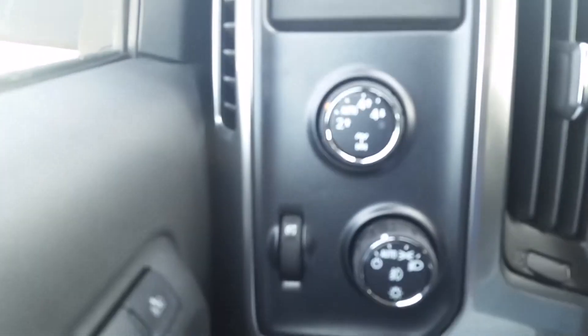I'm going to go ahead and step inside here to show you the controls. You have the power locks, power mirrors. Here on the side, of course, your 4x4 trailering.